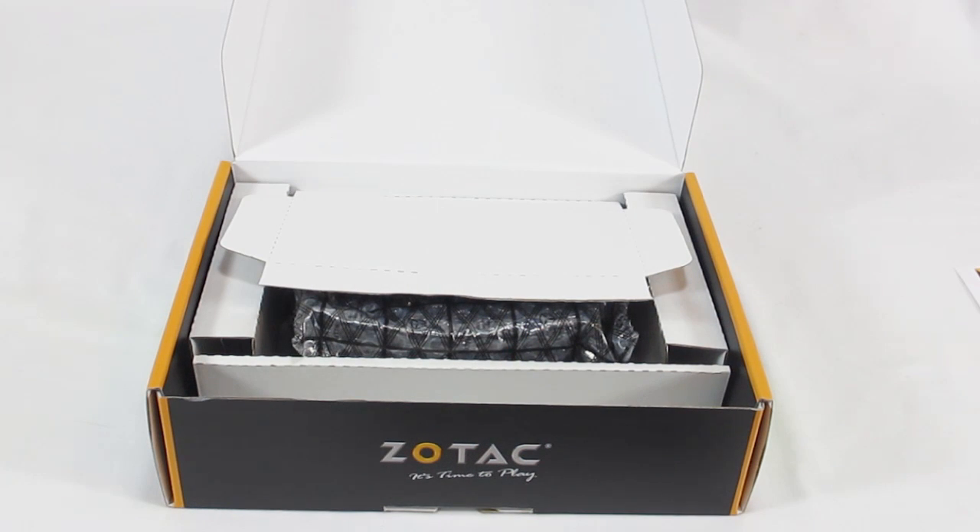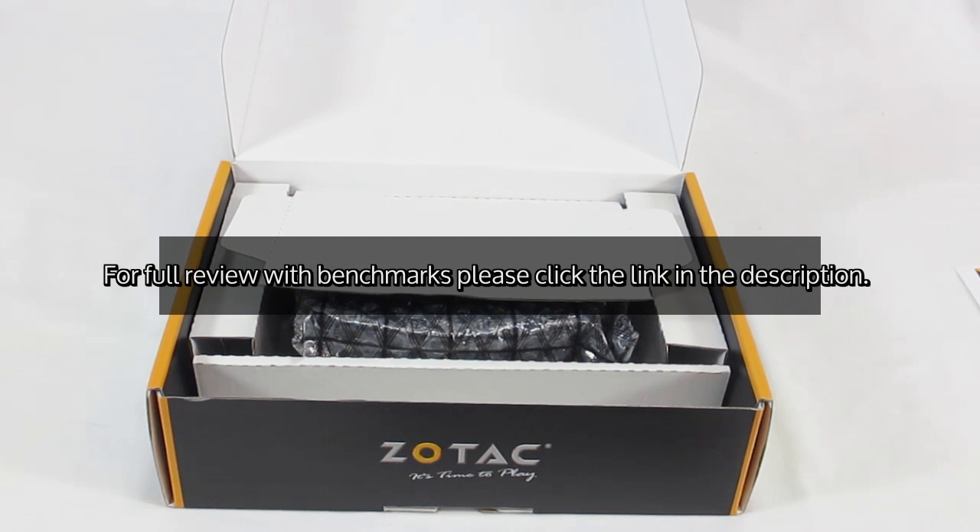And that is the GeForce GTX 650 Ti Amp Edition from Zotac.